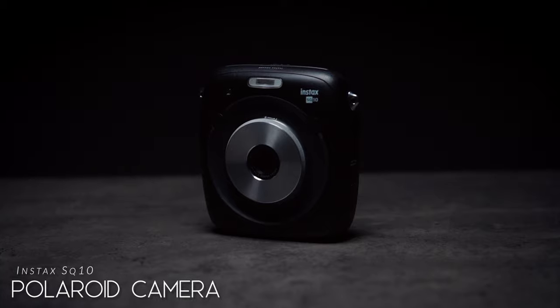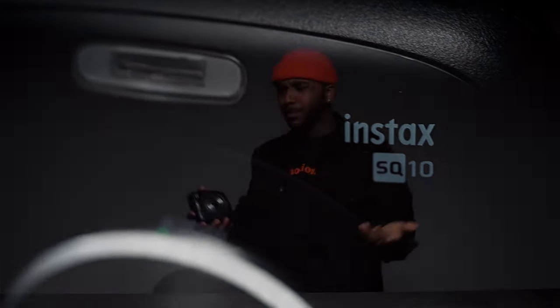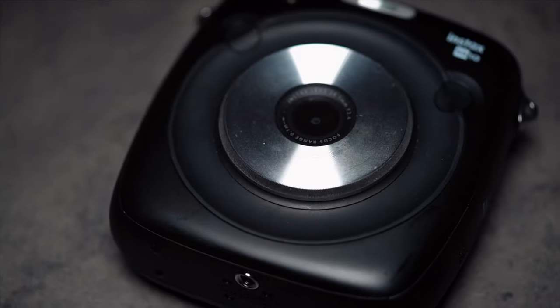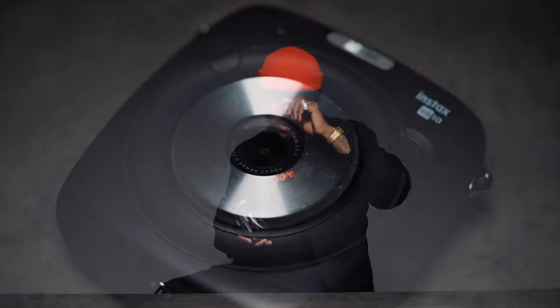The next thing in my bag is this little Instax SQ10 Polaroid camera. This is really good for capturing certain moments in your career. It's a Polaroid camera — like Polaroid cameras, they're just dope by default. You press the button, it pops out the top. I wanted to be able to capture those moments, especially in my career, and just be able to look through all my Polaroids and be like, wow — I met that person, I shot this person, I did this type of photo shoot for this brand. Pretty lit.